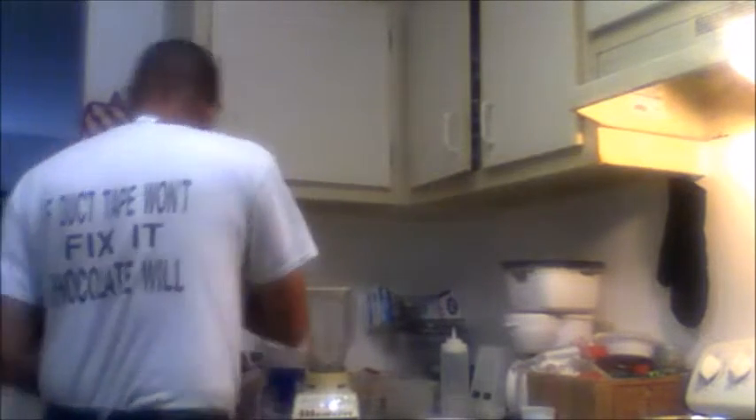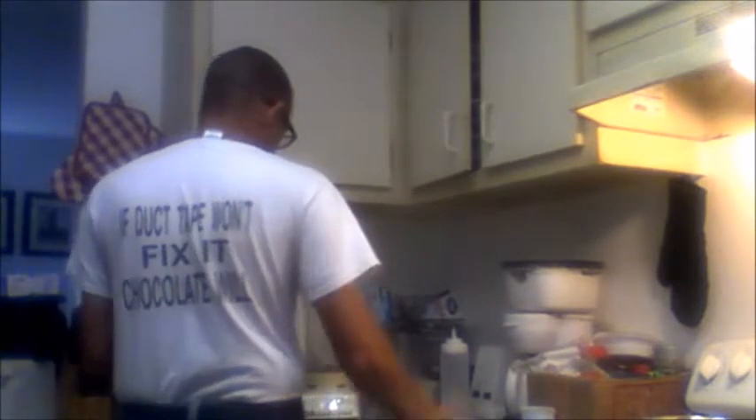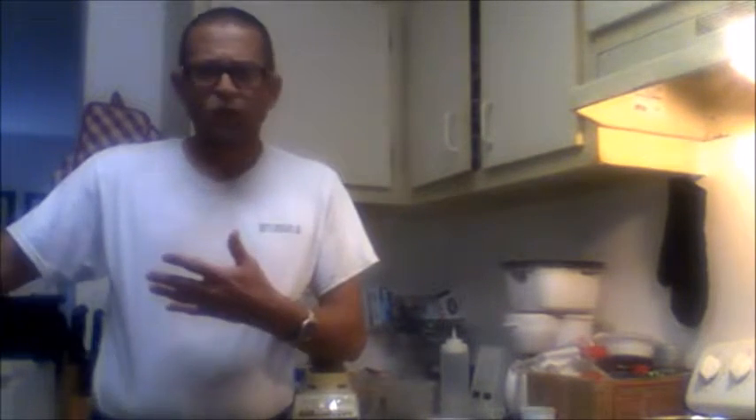First thing — we've got a blender, and chocolate chips. It's a 12-ounce bag and we're going to use the whole thing, pour it right into the blender. You may notice the blender I have is about three centuries old — I don't spend a lot of money on the latest greatest gadgets. Go to a yard sale, somebody's bought something they don't use anymore. Got this one for five bucks at a yard sale, been using it for ten years — it's brilliant.